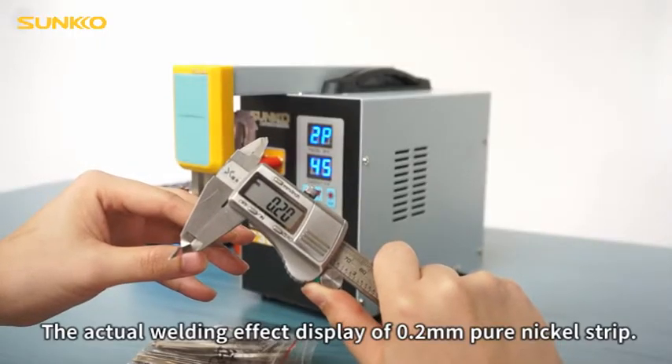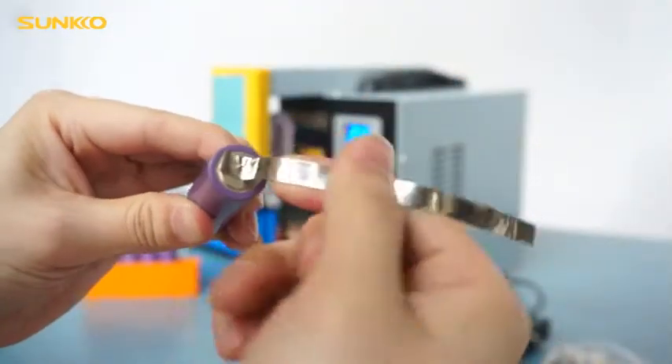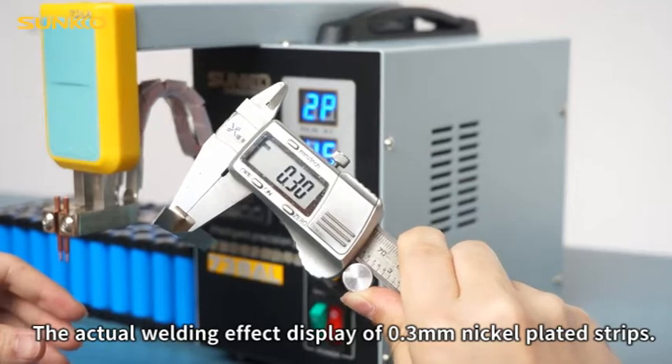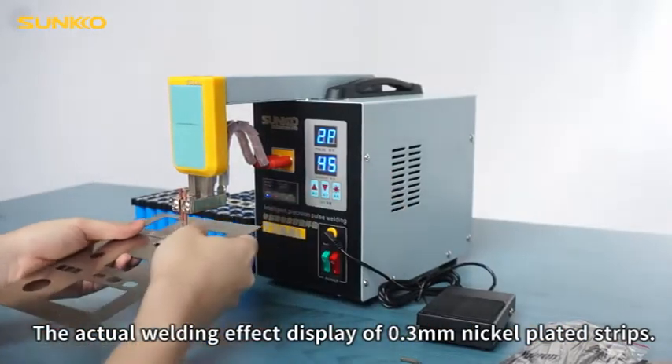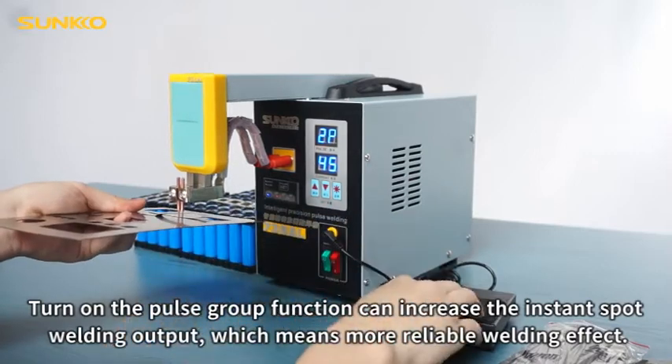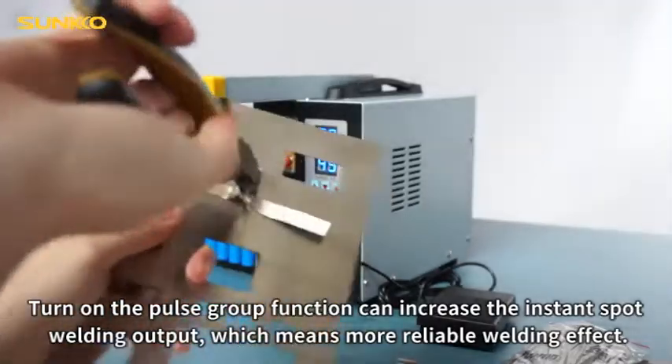The actual welding effect display of 0.2mm pure nickel strip and 0.3mm nickel plated strips. Turning on the pulse group function can increase the instant spot welding output, which means a more reliable welding effect.